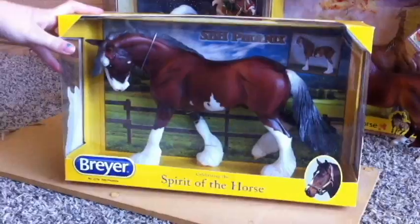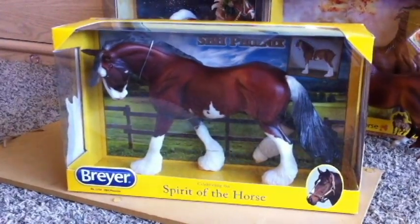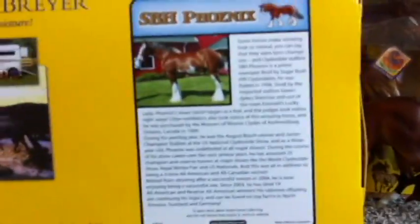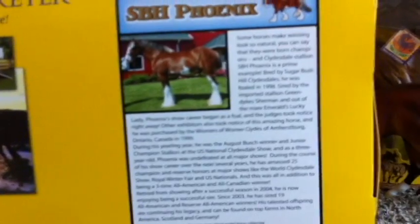Here he is. I think he is gorgeous. This is my first of the Winter Song molds, so I am really excited to have him. I'll give you a second to pause the video if you want to read this, and I'll get back to you after I get him out of the box.